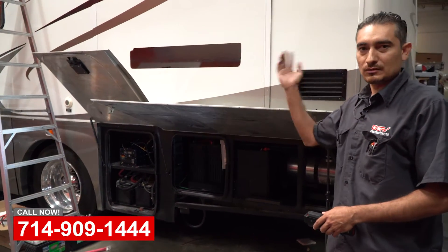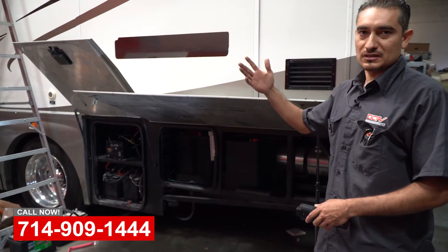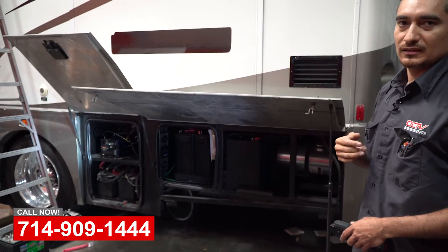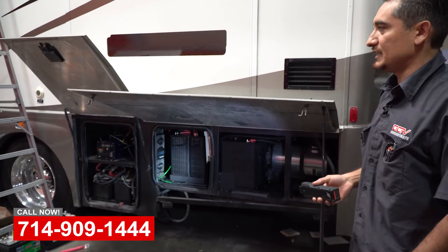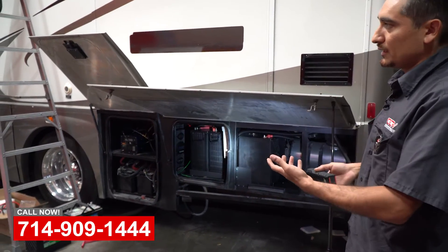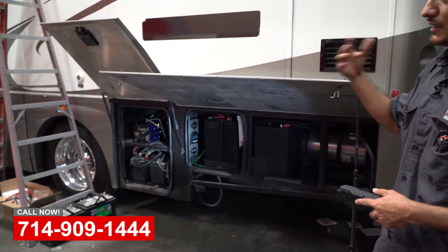That's great because when this customer goes out with his toys, he parks his coach, takes his toys out running, and when he comes back the batteries are fully charged because they've been charging all day long. So when he comes back he's going to be able to run everything inside with no generator. Of course, being out in the desert, there's no shore power connection — so that's what he wanted and that's what he's going to get.